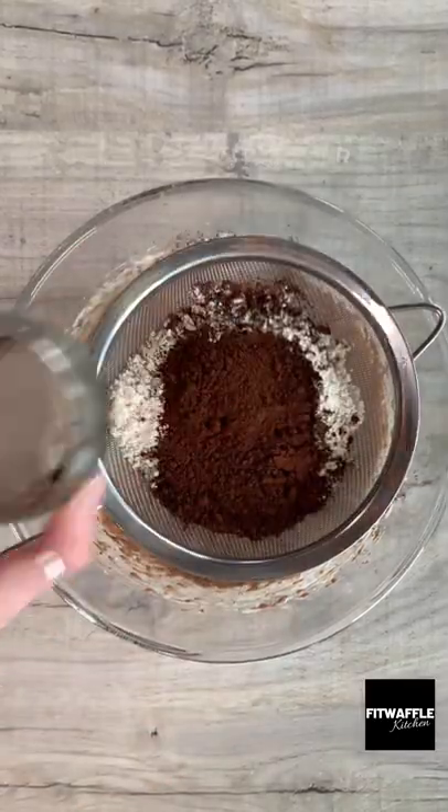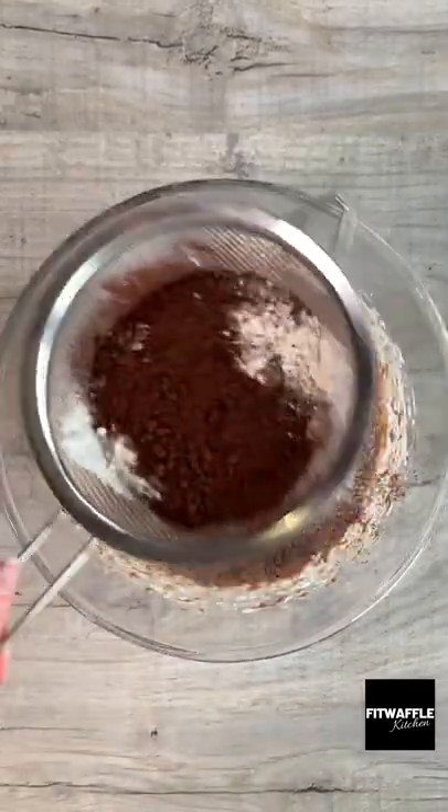Then pour plain flour, cocoa powder and salt into a sieve and sift these into the mix, then stir until just combined.